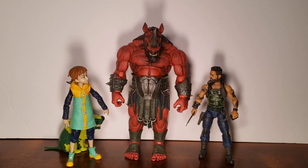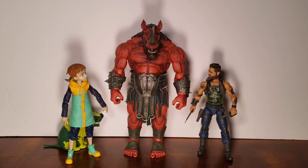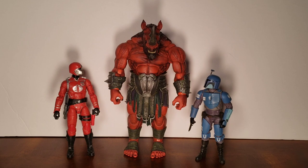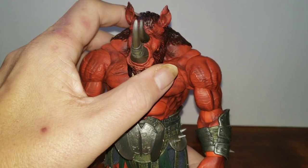Here I have the Red Rhino standing next to McFarlane's The Seven Deadly Sins King, GI Joe Classifieds Ripper, a GI Joe Classifieds Retro Crimson Guard, and a Star Wars Black Series Death Watch Mandalorian. Now I'm just going to show you the articulation of the figure.